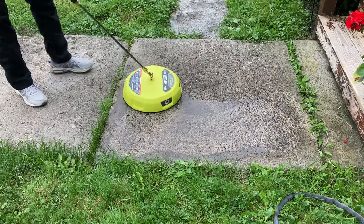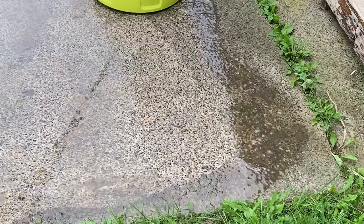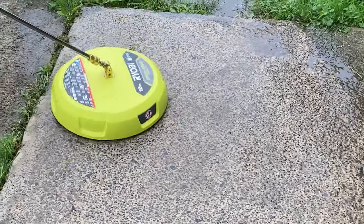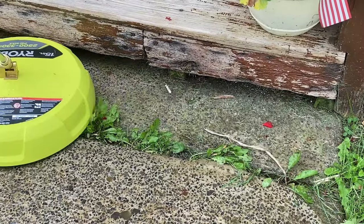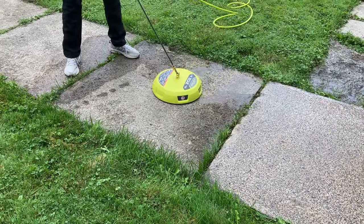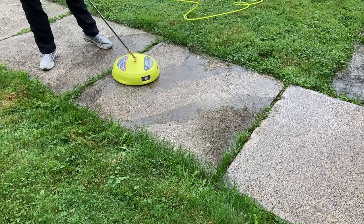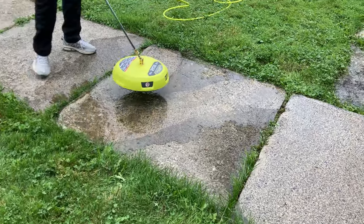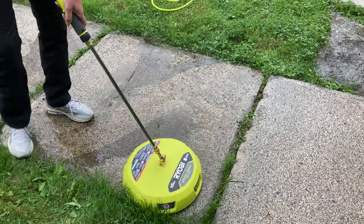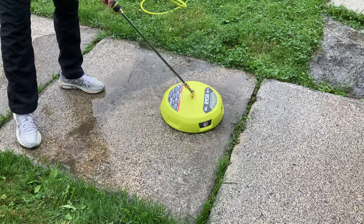Here we've moved on to Jennifer's parents' house doing the sidewalk at their house, and it's a little bit more of a rough surface, so you'll see the surface cleaner doesn't just slide across it as easily as it did on the wooden deck or on the newer cement. This cement's pretty old, but it's still holding up really good, and the surface cleaner is able to get down in between those crevices and cracks — you can see it actually removed the grass that was in that crack. What we learned is that it's easier to pull and push the surface cleaner forward and backward on a rough surface like this than to try to go side to side.